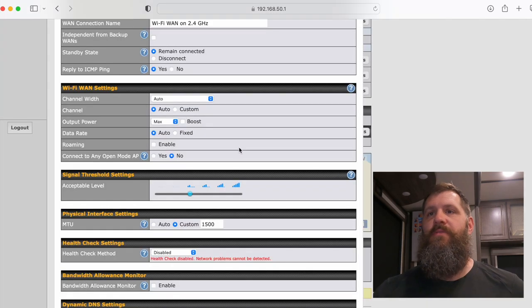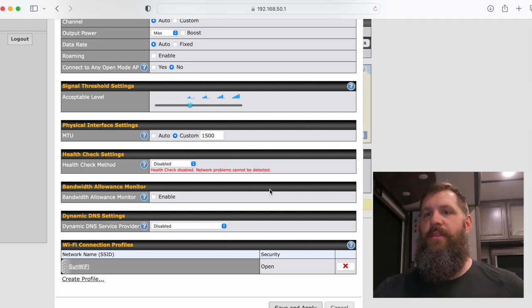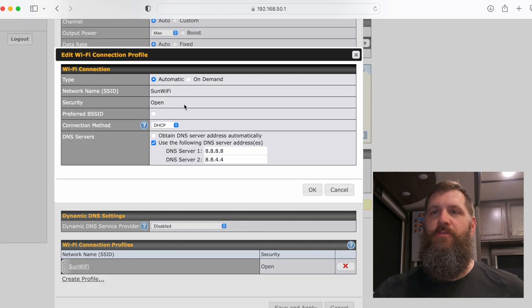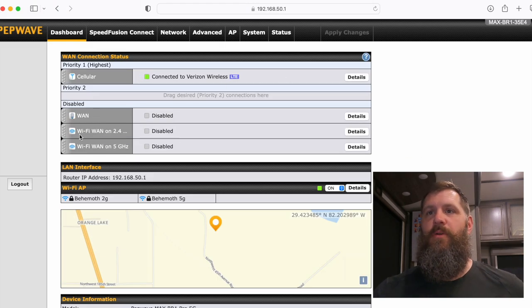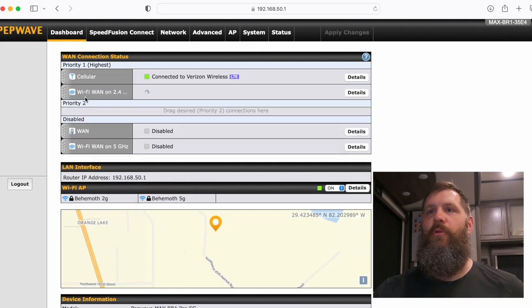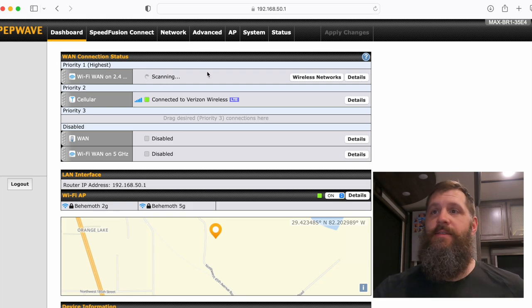For Wi-Fi setup, most settings stay on auto. Signal acceptance level is a personal preference — you can set the threshold at which it switches from Wi-Fi to cellular data. Disable the health check here as well. When logging into a Wi-Fi network for the first time, a window will pop up where you pick the network. Go down to the DNS server, select 'use the following,' and enter 8.8.8.8 and 8.8.4.4. Then scan through available networks, pick your preferred one, and configure it the same way.